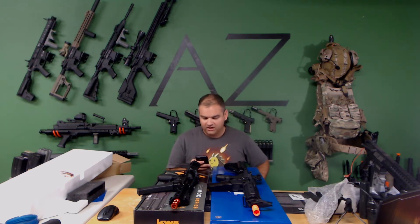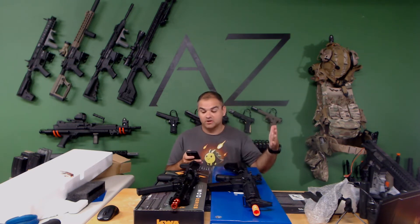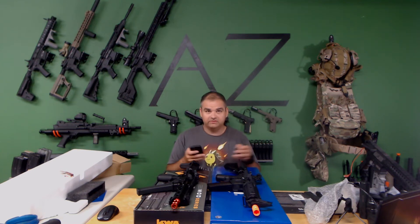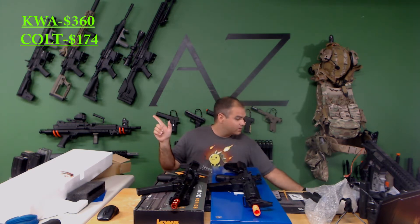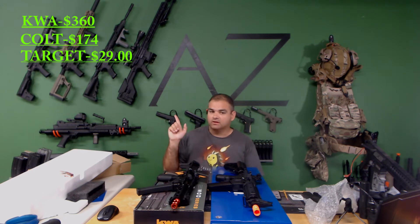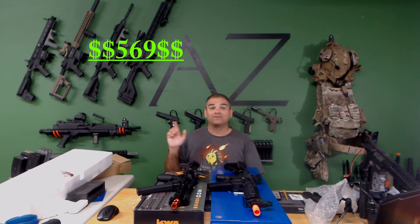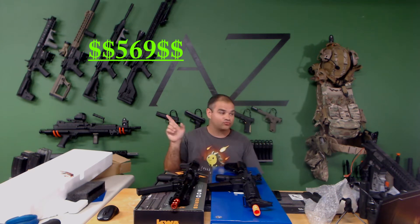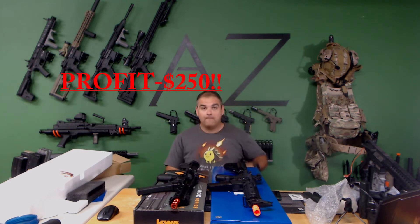So like I said, it was $320 for the box. The KWA QRF pistol caliber with adjustable FPS, 2.5 gearbox. The Colt licensed AR-15 is LiPo ready. The KWA retails for $360 - so there we go, already got the money back for the box right there. And it's got 5-star reviews. For the Colt it's $174. So $360 for the KWA, $174 for the Colt, and $29.99 for the falling can targets, which brings us to a total of $569. I paid $319, so I made $250 off this box. This box was packed with value.